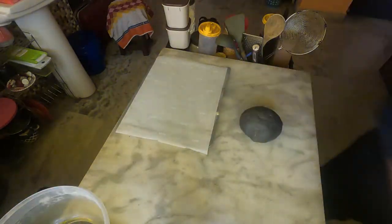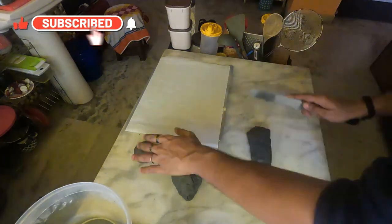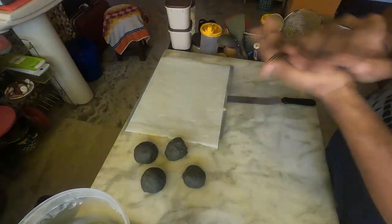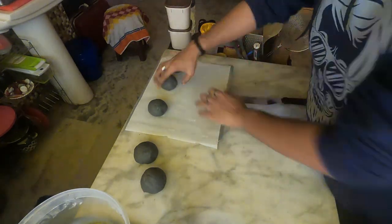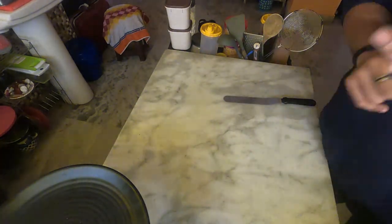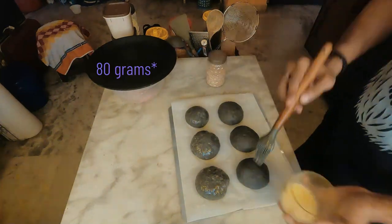I rested the dough for one and a half hours. The total weight of the dough came to around 480 grams, so I took it as 500 grams. Each of my patty portions was roughly about 75 grams of dough.